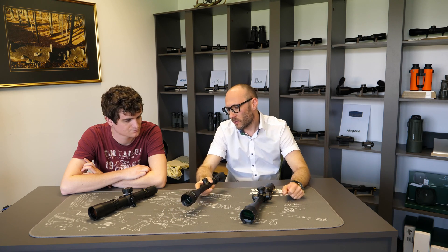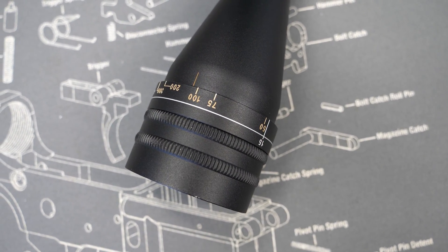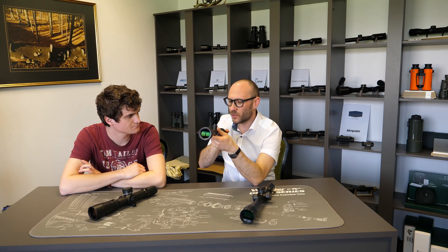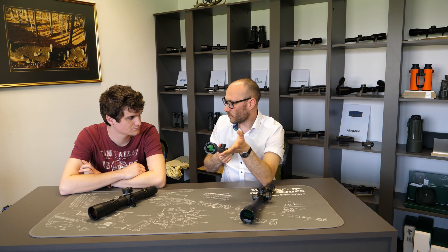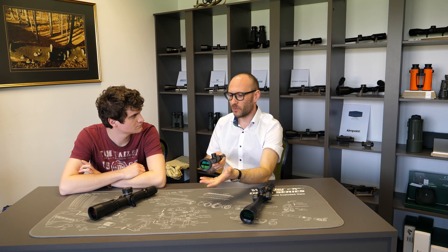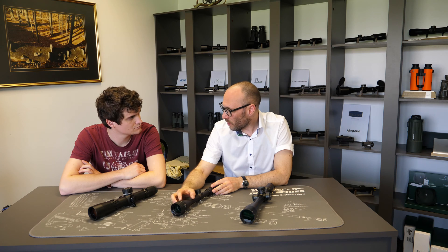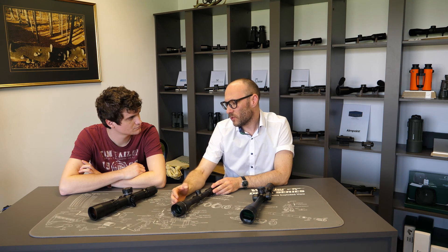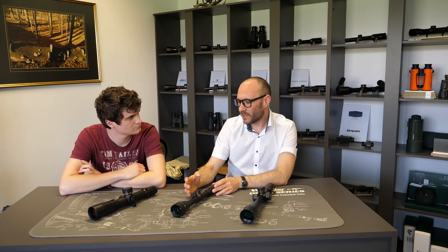With an adjustable objective, it's usually impossible to change it while you're in the shooting position because it's too far in front. This is mostly meant for fixing it once at a known distance and then shooting. But it is lighter, smaller, with fewer parts, so it's easier to make and usually also cheaper. Scopes with an adjustable objective are generally smaller, lighter, and cheaper, but not as easy to handle.